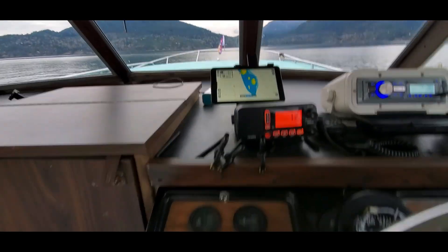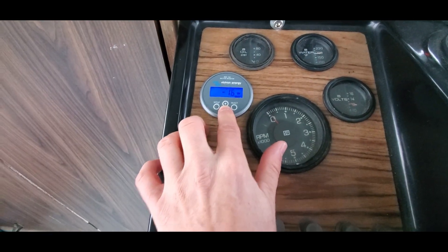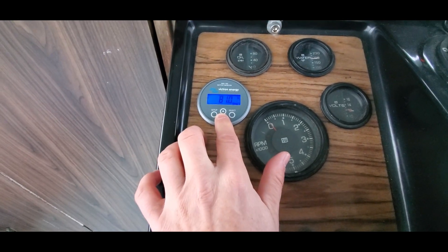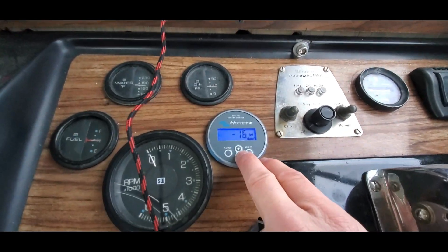I've got apparently 81% left on — I'm pretty sure — both packs.